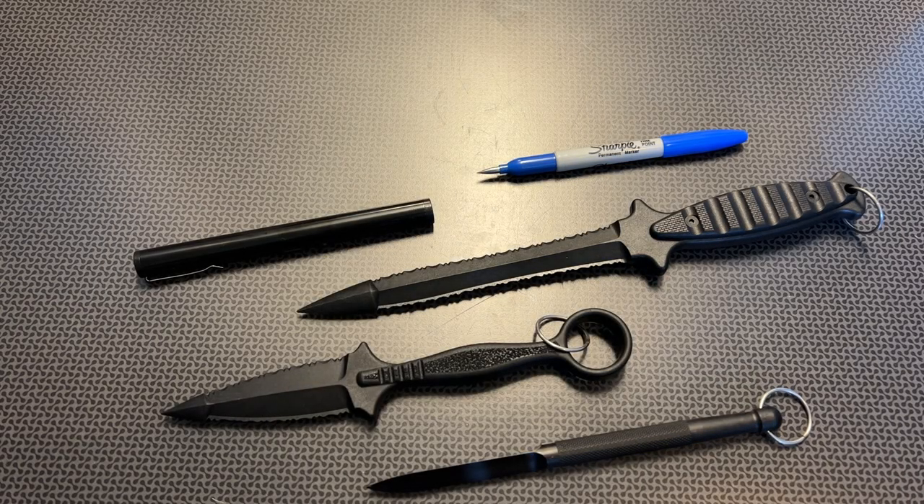I'm back today with some very interesting discreet personal defense tools. A lot of times you just think of normal self-defense items, but occasionally I'll run into companies with some very interesting discreet carry options that are available right off Amazon or a few different websites that we're going to talk about.